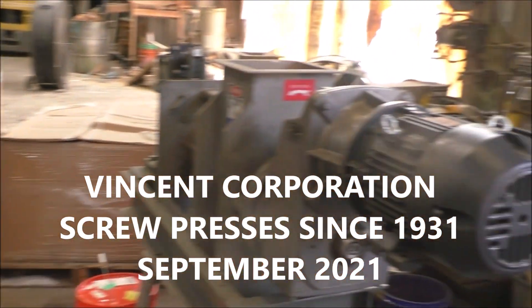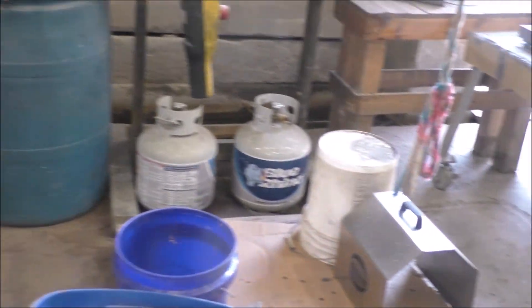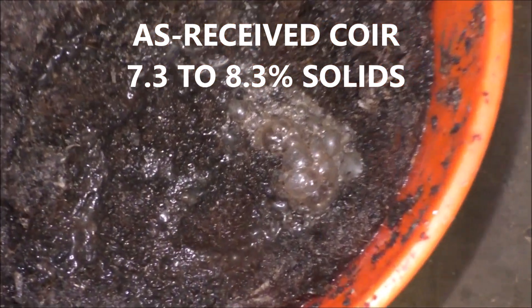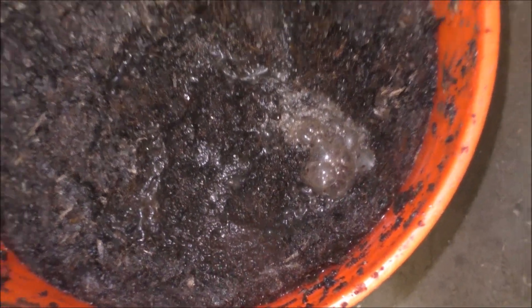We're going to be doing some testing with the core of coconut husk. There's some gas coming off of this material, but it doesn't smell.